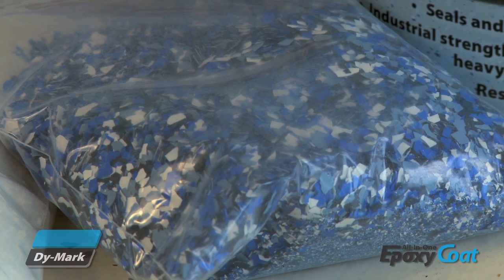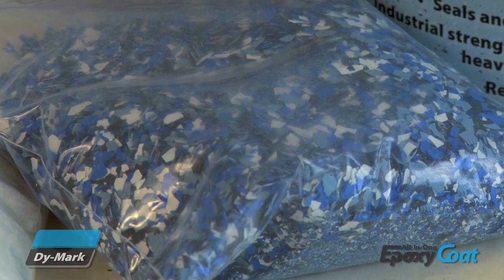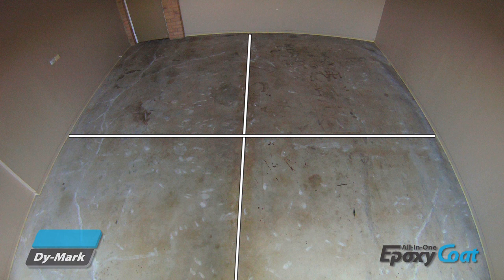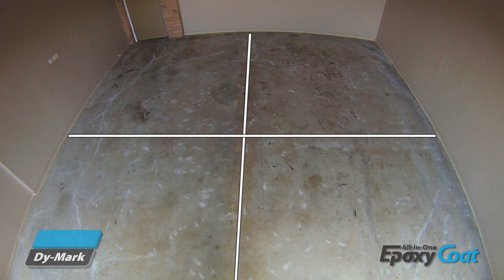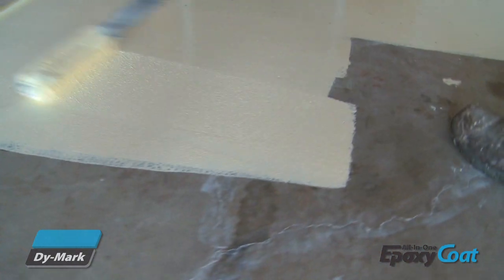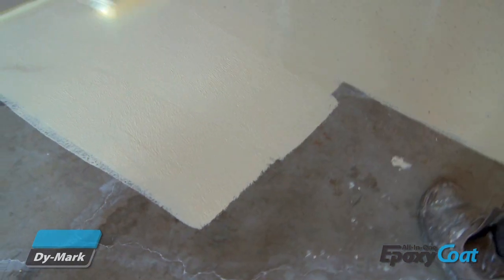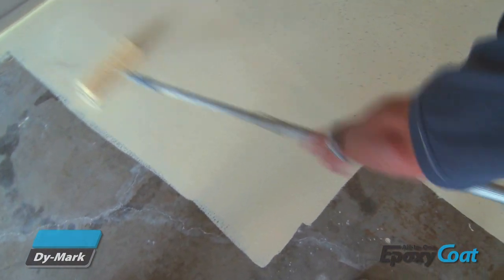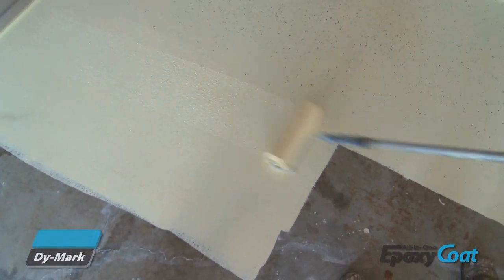Allocate approximately one quarter of the coating and the decorative flakes per each quarter of the floor. This ensures that the coating and flake is not stretched out or over-applied to any section. Apply in 1m by 1m sections, maintaining a wet edge to prevent lap marks. Distribute the decorative chips over each wet, freshly coated section. Continue this process until the entire floor is completed.